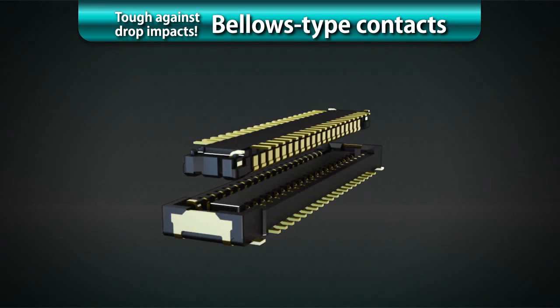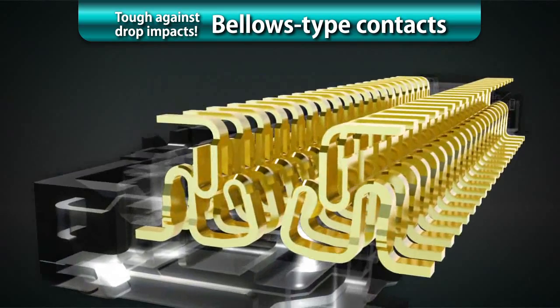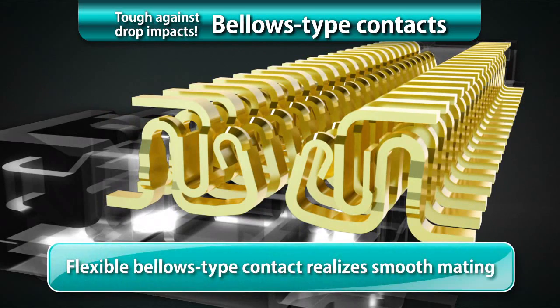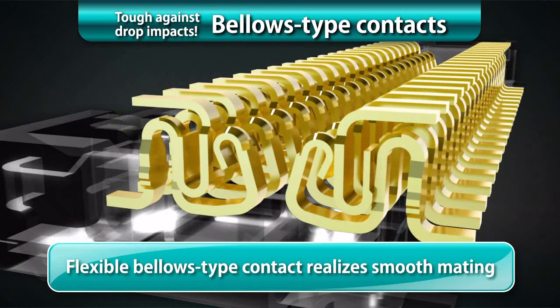The smooth and rolled contact surfaces prevent the gold-plated surfaces from wearing out, providing high resistance to corrosion due to ambient environmental conditions. The simple lock structure gives tactile feedback that ensures reliable insertion and removal operations.